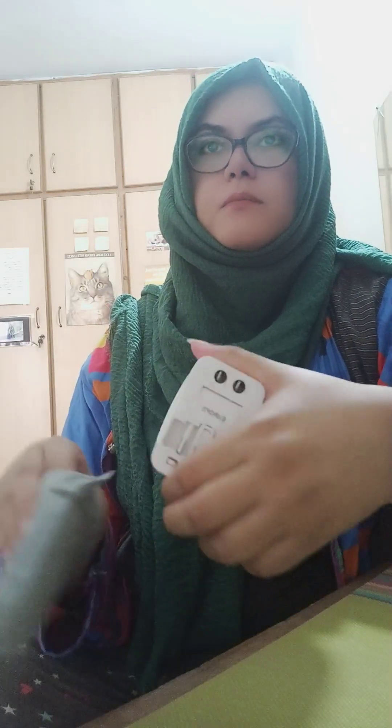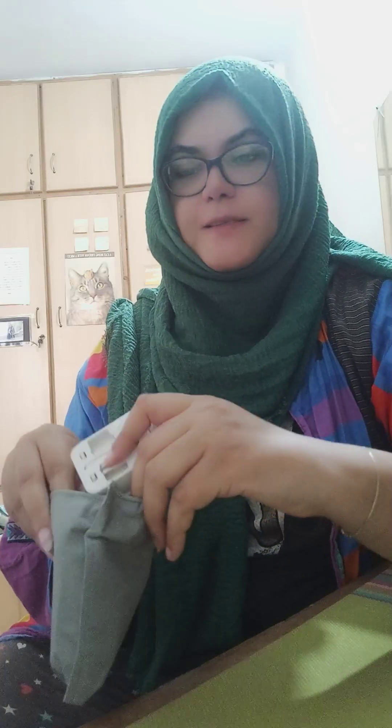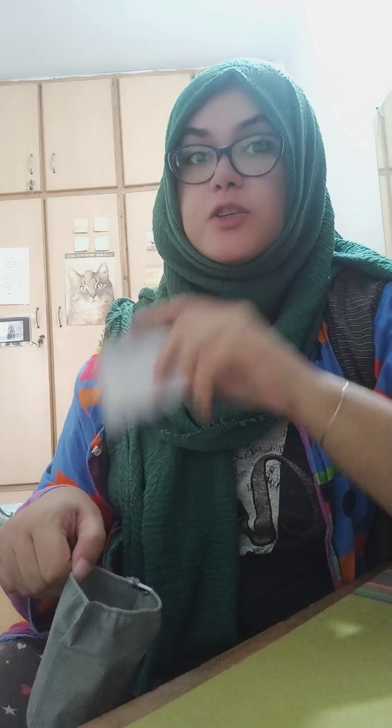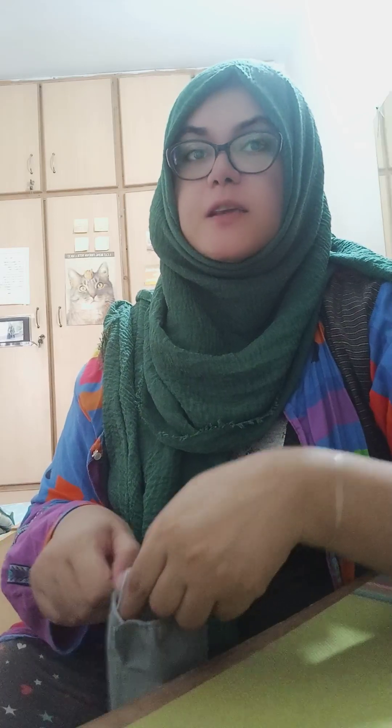Pretty handy! As for the extension cord with multiple sockets — I didn't need to buy a new one because I already have one, and you probably do too, so you can just take it with you. We were traveling once and always arguing about who gets to charge their phone next. It was during that trip that we realized we need an extension cord, and I've carried one with me for all my trips since — it always comes in handy.